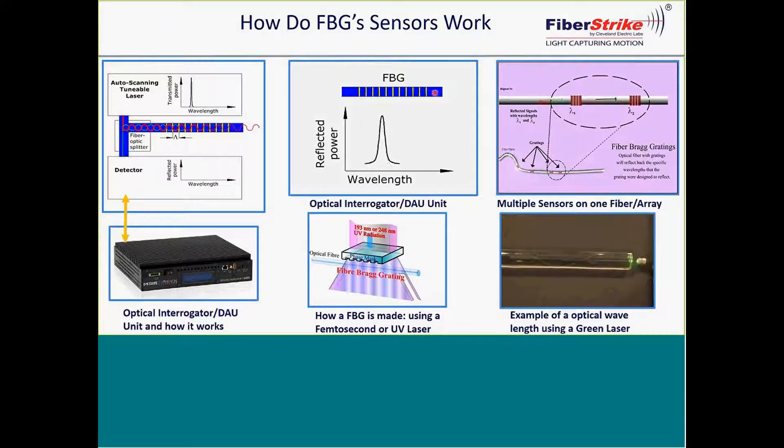That Bragg reflection — when these are made, they're made with very specific wavelengths. For instance, 1460 — we'll take that one number and we add, say, four nanometers to it. So this one sensor operates in that range, either under compression or tension.